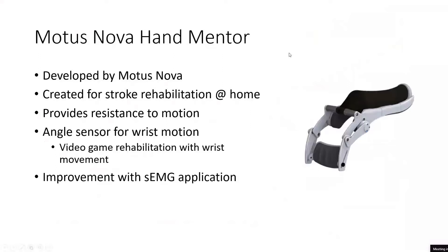The Modus Nova Hand Mentor is basically the heart of the system and what we're working on adding functionality to. This product is developed by Modus Nova, an Atlanta medical tech startup, and was created for stroke rehabilitation at home. Stroke rehabilitation historically could only be done in a clinical or physical therapy setting. This device allows you to take it home and cuts the cost of physical therapy significantly because you don't need a physician — the person can put the device on themselves.